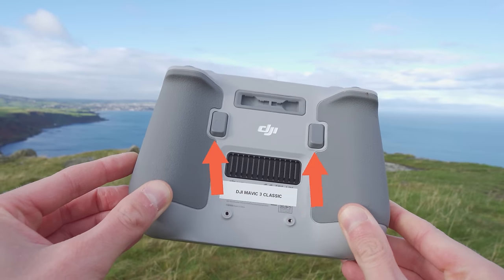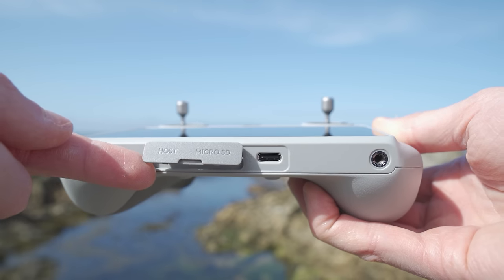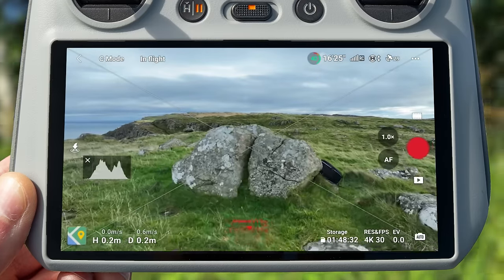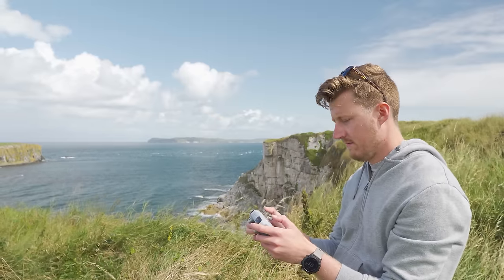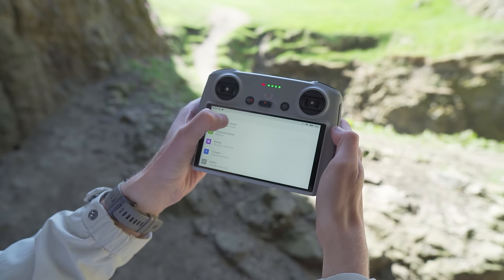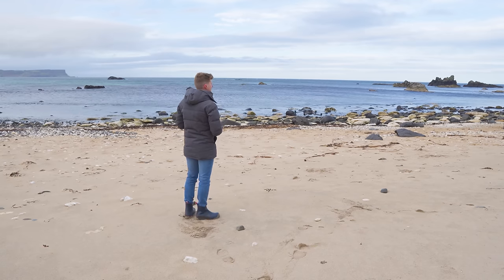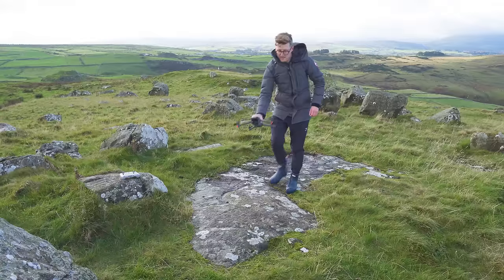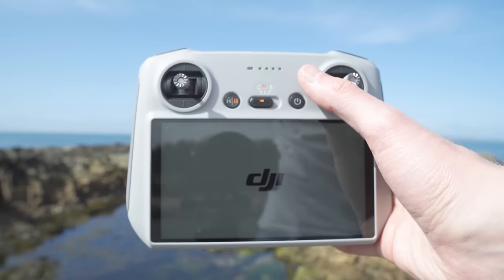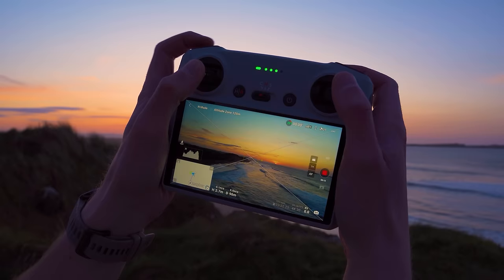The DJI RC also has an additional function button — two in total on the back compared to the single function button on the front of the RC-N1. You can also insert a memory card into the DJI RC and do screen recordings, which you can't do on the RC-N1. Both are fantastic controllers — well-made, ergonomic and comfortable. My personal preference is the DJI RC; having a built-in screen is super convenient, making setup marginally quicker. I just pull the controller out, turn it on, and away we go — the screen is bright, clear, and an absolute joy to use.